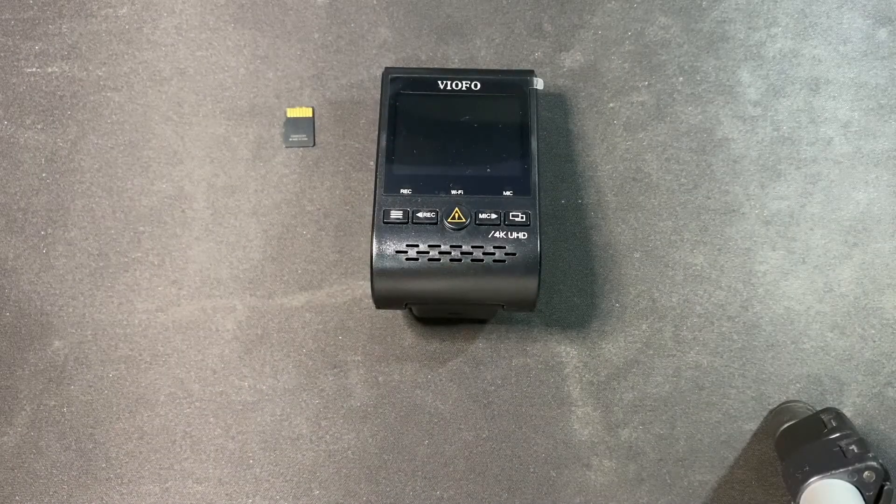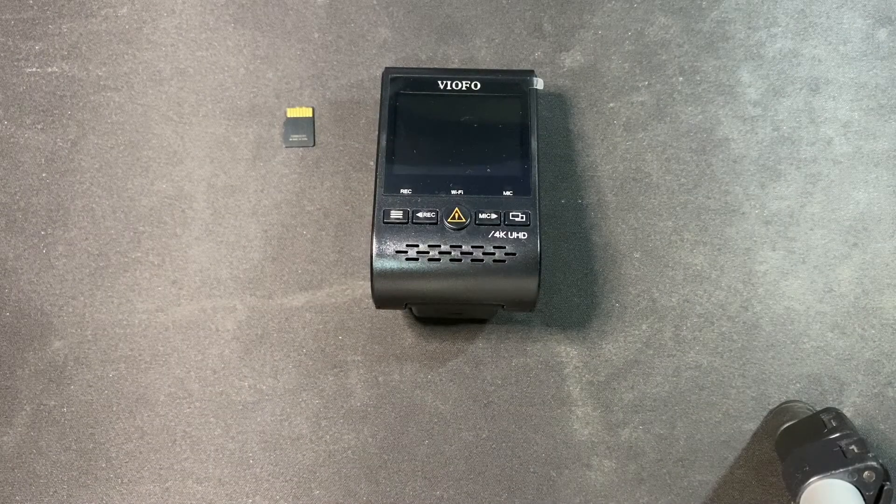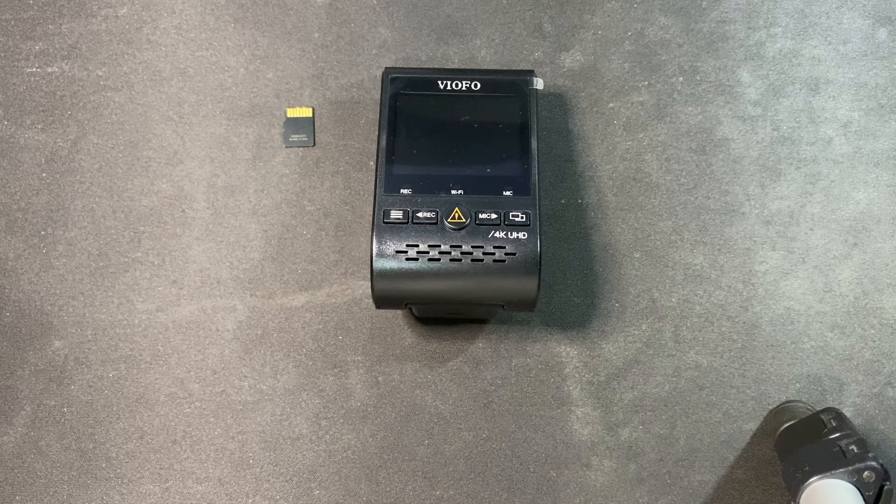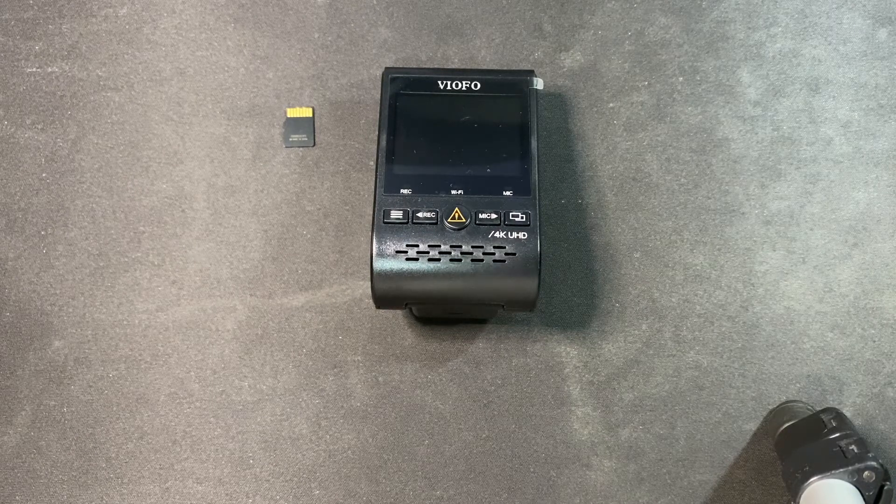In this video, I'll show you how to upgrade your VFO dashcam firmware. Generally with dashcams you don't need to do anything — it's just plug and play — but sometimes the product manufacturer will release firmware updates to improve stability and add more features to the dashcam.